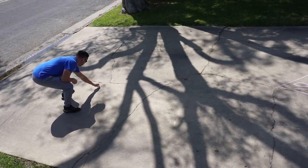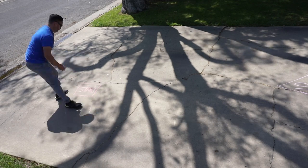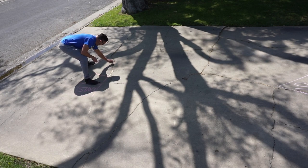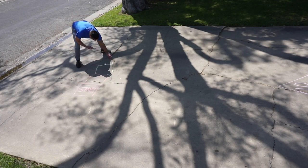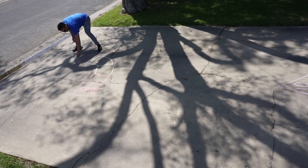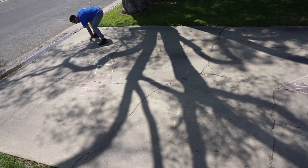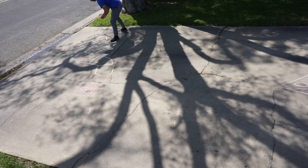For game number three we're going to make a board game. To make our game board we're going to start with our first square with the word 'start.' From there I'm going to go through and make all the other squares and snake it around the whole driveway. You can use as many squares as you want with as many colors as you want, and you can change the shape — just make sure that it makes sense.